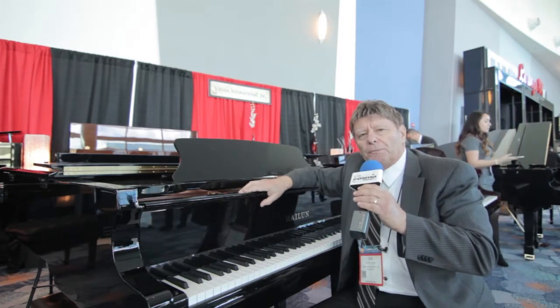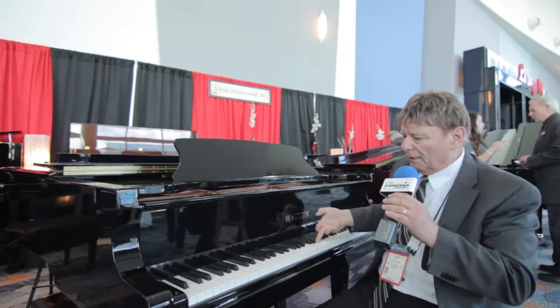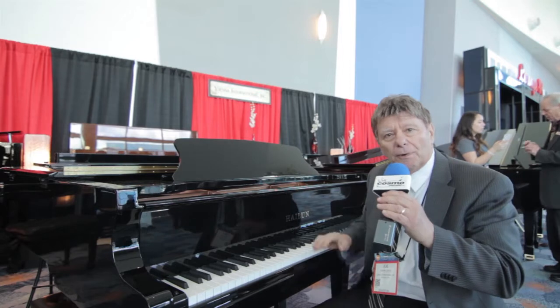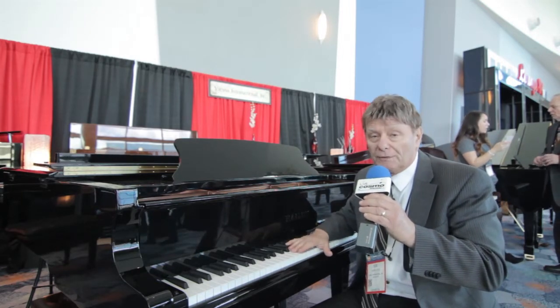And the very, very special Hylone Action, which is very quick, very fast, and very dynamic. You can play very quietly, you can play very loud, and in both instances you're going to get dynamics.